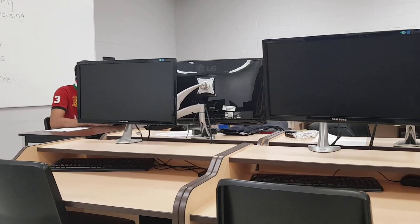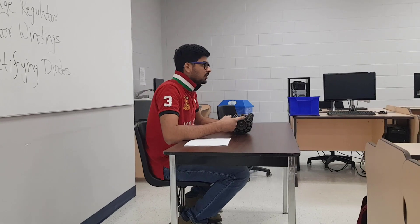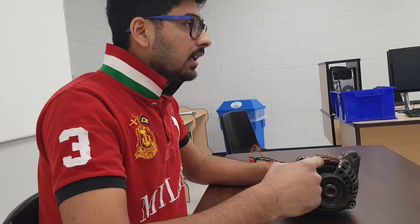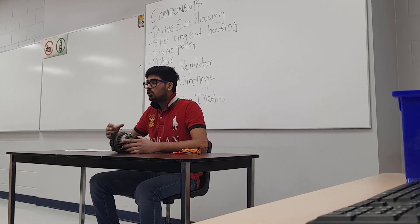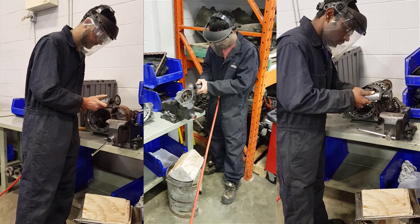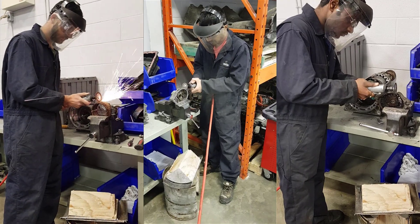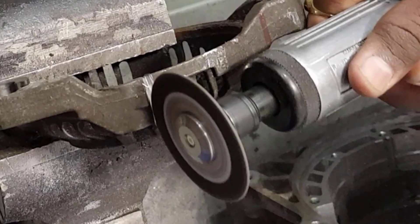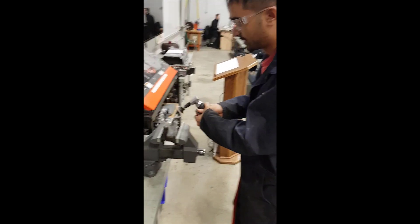Current is supplied to the rotor in order to magnetize it. The alternator is designed so that the stator windings surround the moving rotor. The rotor is the first circuit and the stator windings are the second circuit. The change in current in the rotor results in a current produced inside the stator windings through the process of mutual induction. Because the current produced in the stator windings is constantly changing direction, it is considered alternating current, which cannot directly charge the battery.